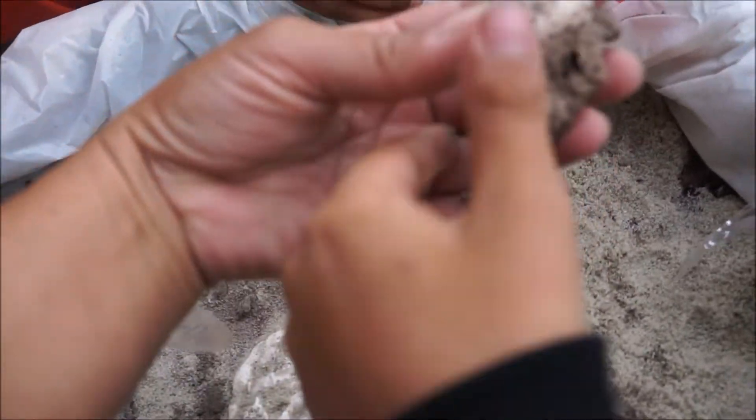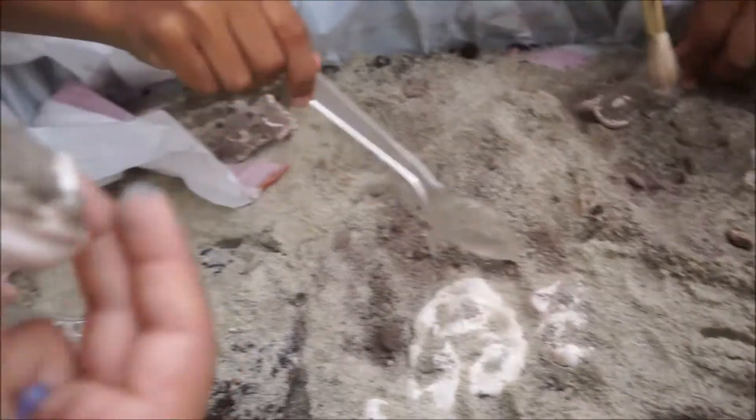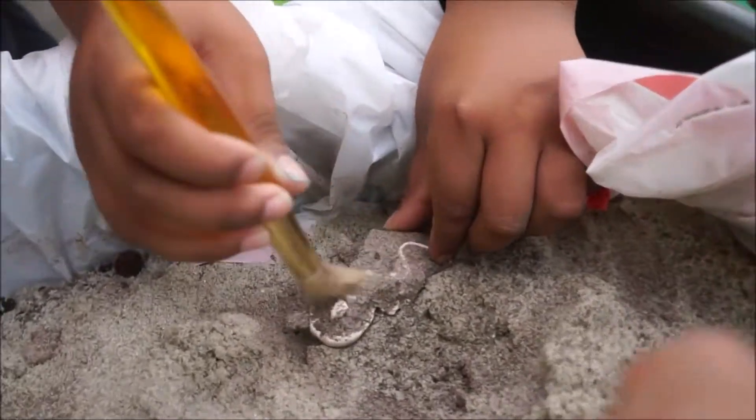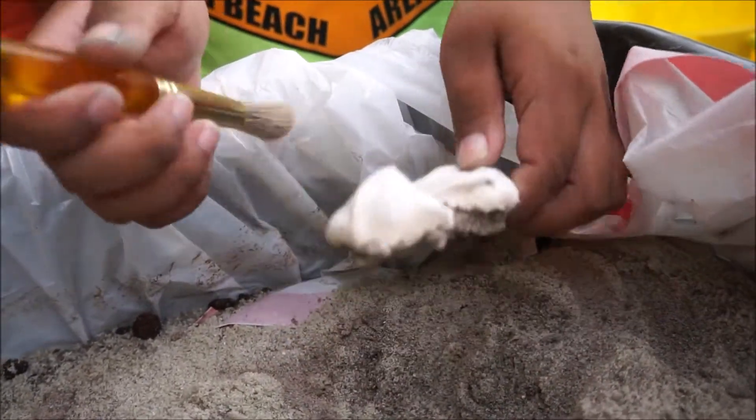We're in the lab, trying to figure out our fossils. I found one. You found some great fossils. Brush very gently because it could be very soft, right?